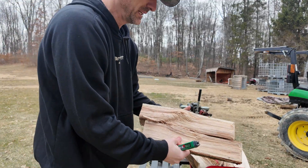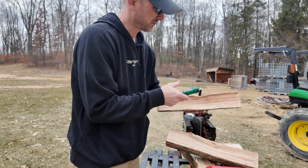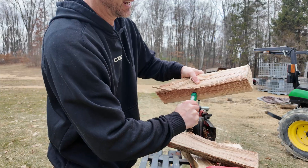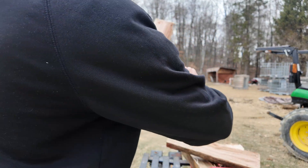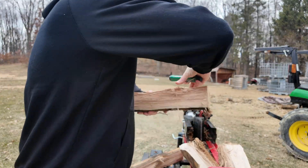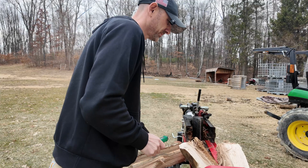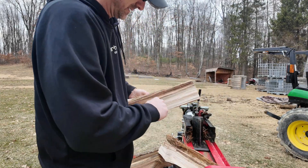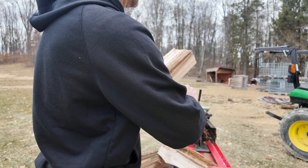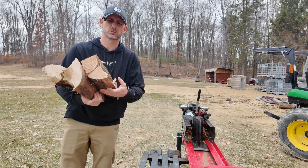The best way to get an accurate moisture content reading is splitting the piece of wood in half. So this oak is at 30 — looks like 29.7, so just a little bit over 29. This one should be the same — yeah, 29. The maple is 25.8. So hopefully in about a month, this will all be under 20%.